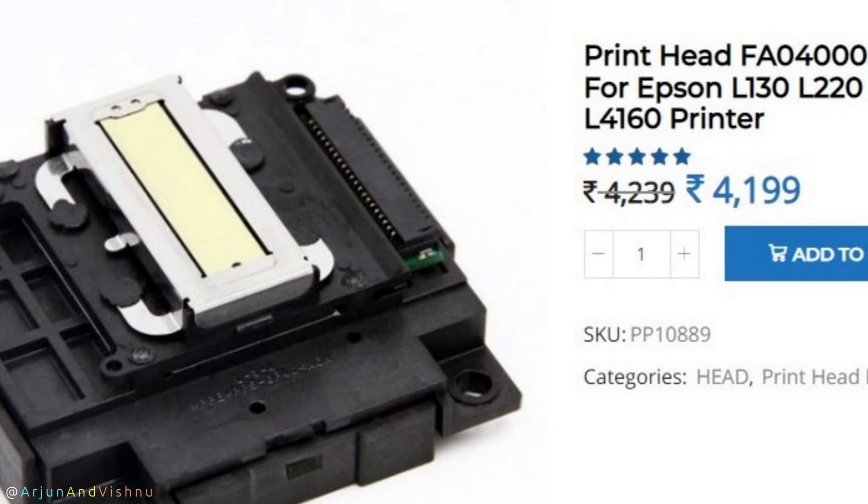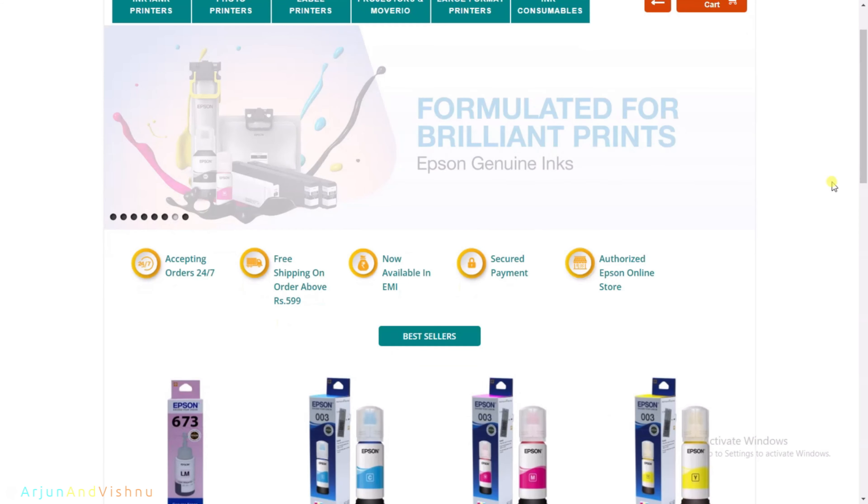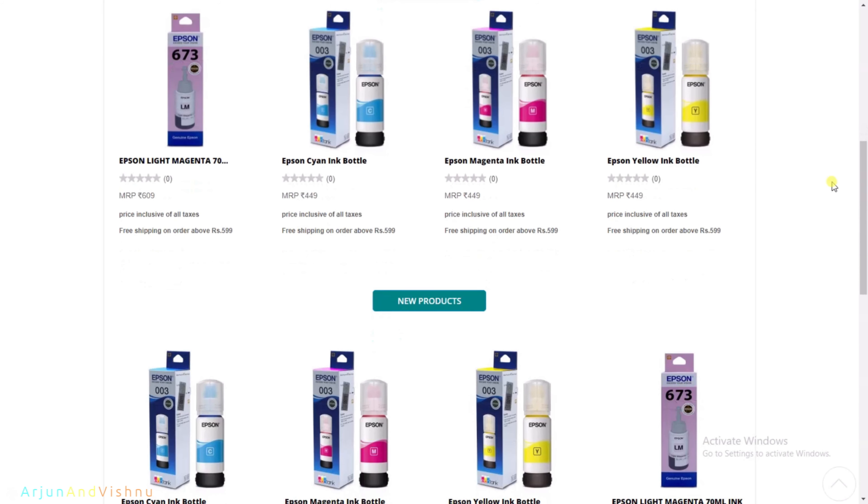Hello everybody. Today we will show you how to refill an Epson ink tank printer. While the task is easy, certain care needs to be taken and we will go through the complete process in this video.